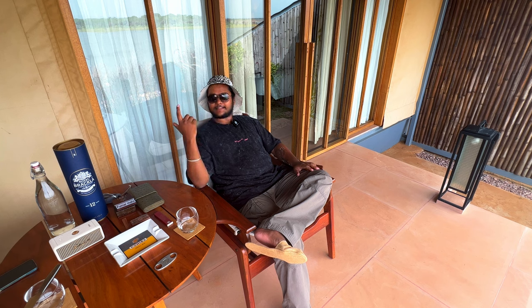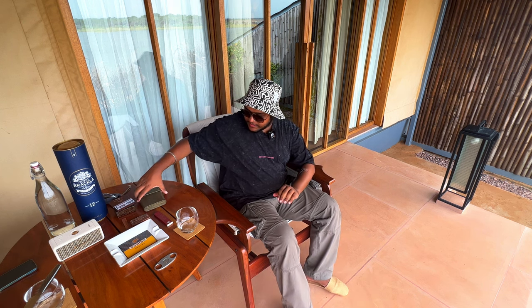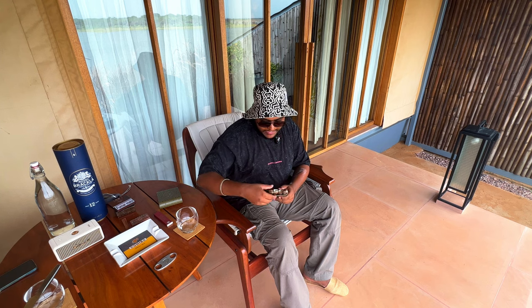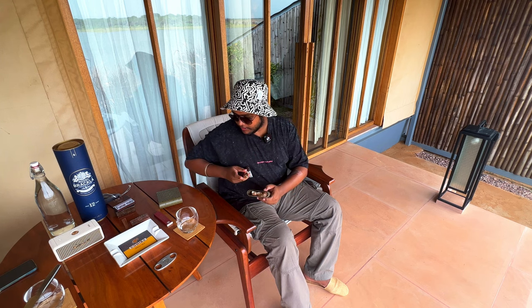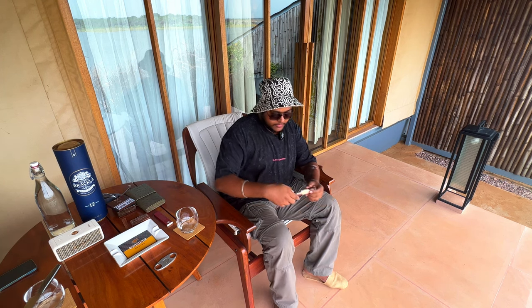Hello everyone! We are in this beautiful setup out here — it's our tent with an open area facing the view of the lake. Right now we have our cigar set up, so yes, we will be doing a review of the cigar. I have picked today a beautiful cigar by Rocky Patel — LB1 by Rocky Patel. So this is the pick for this cigar review. Let's see how it goes.